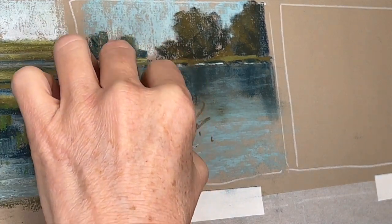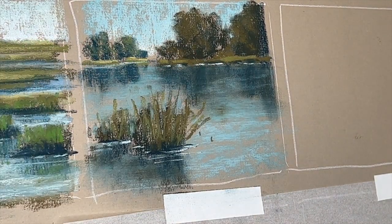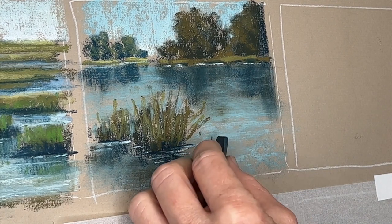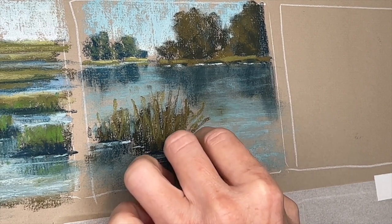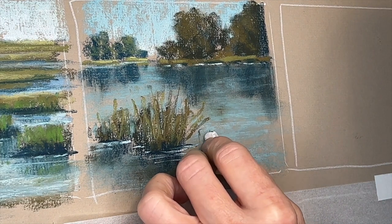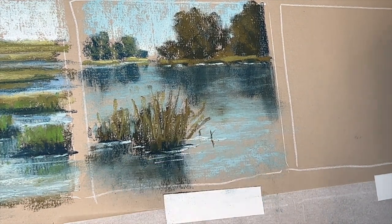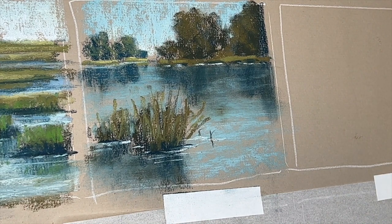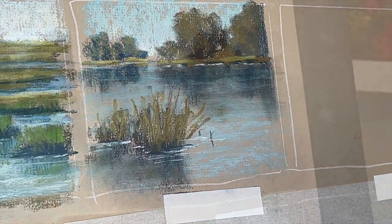Sometimes there are little individual grasses peeking up through and over the water. Remember that whenever you add these, they will also have reflections — especially if the water is still — and they will also sometimes have that little break in the water that delineates what's above and below the water. It really does help to create that illusion of flat water.